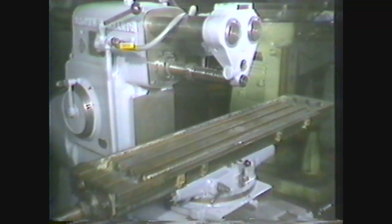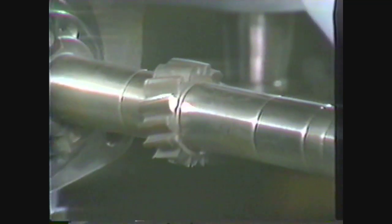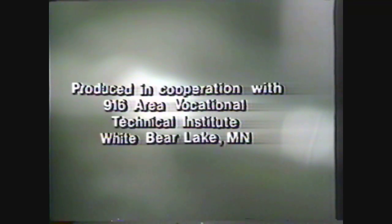When properly set up and operated, the horizontal milling machine is a versatile, time-saving machine used in producing machine parts.